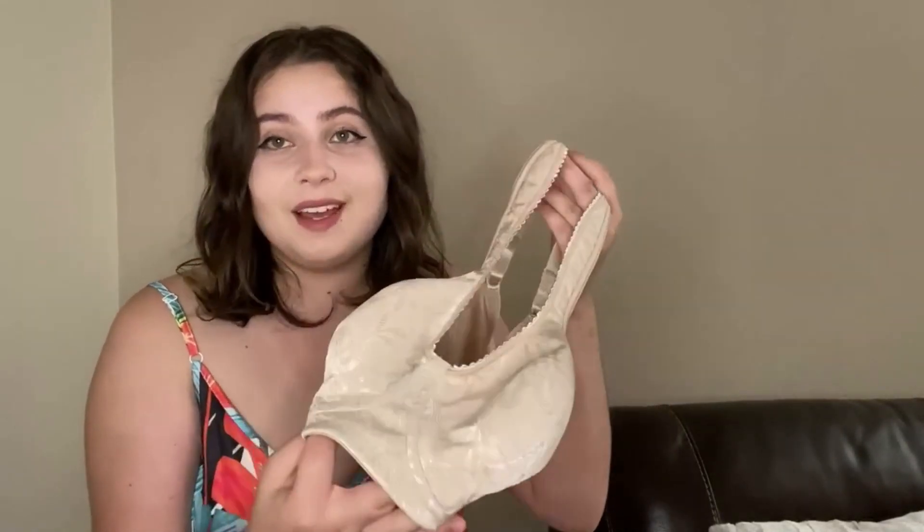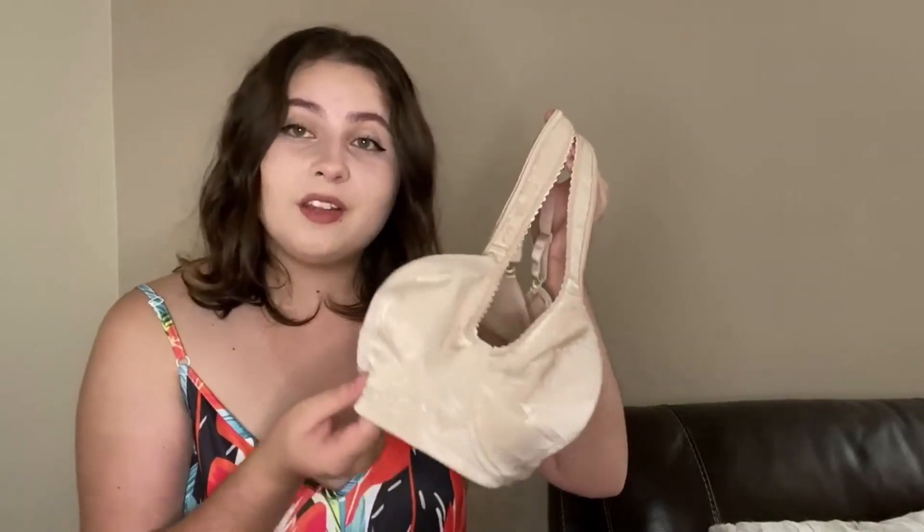Overall, I highly recommend this bra because it is super adjustable, super comfortable, and breathable. Along with that, it's also gorgeous from the outside. So truly, this is one of the greatest bras you can get for a plus size woman.